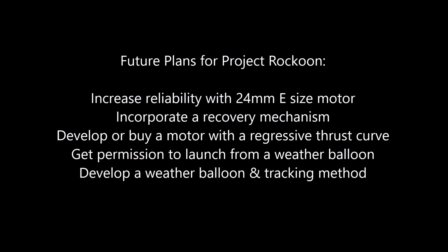Future plans for Project Raccoon include increasing the reliability with 24mm E-sized rocket motors, incorporating a recovery mechanism, developing or buying a motor with a regressive thrust curve, getting permission to launch from a weather balloon, and developing a weather balloon and a tracking method.